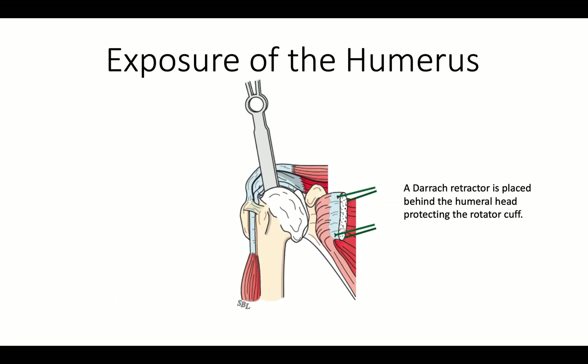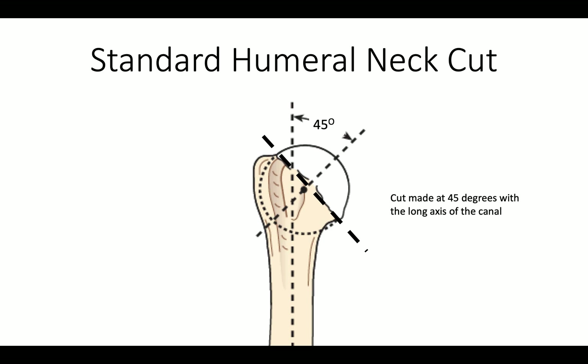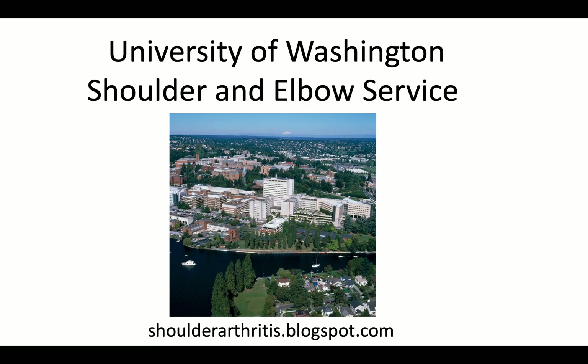We expose the humerus by placing a darrow retractor behind it, and we sometimes need to use that darrow as a shoehorn to deliver the deformed proximal humerus into the wound. We make the cut at 45 degrees with the long axis of the shaft, and now we are prepared for the next step, which we'll show you in the next video.